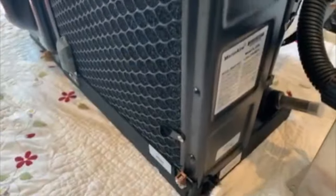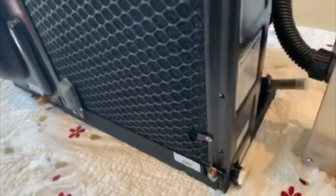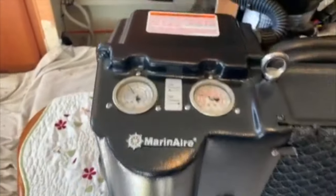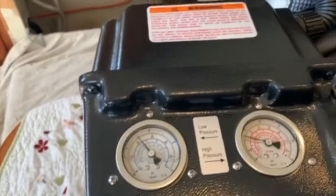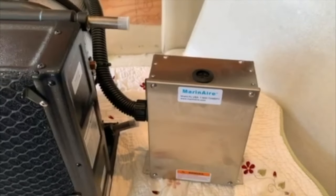We've got a stainless steel drip pan here at the bottom so this one will never rust, plus it's wrapped with a foam insulation for sound deadening. It's wrapped in a complete encased insulated housing with high and low pressure gauges, and the control panel is pretty much pre-wired here.